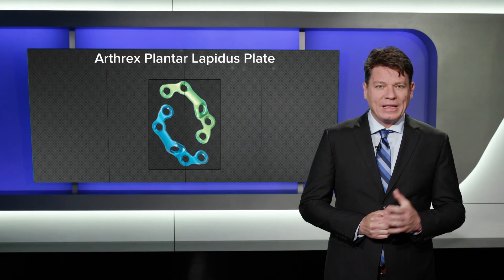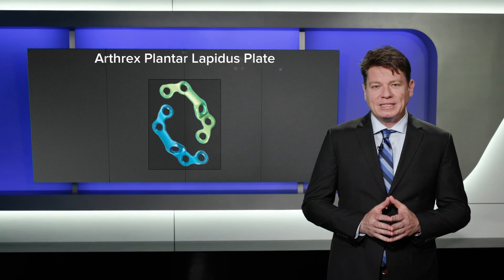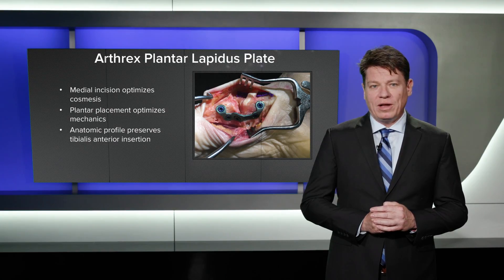The Arthrex plantar Lapidus plate directly addresses surgeon's concerns regarding the Lapidus procedure and its attendant complications. A medial incision improves cosmesis, limited dorsal dissection minimizes wound complications and post-operative swelling, plantar placement optimizes mechanics, and the anatomic profile preserves the tibialis anterior tendon insertion.